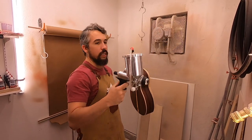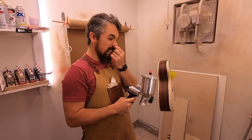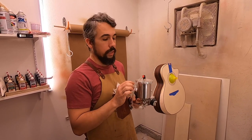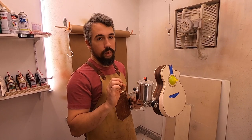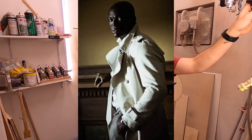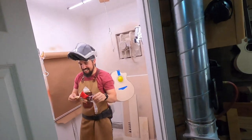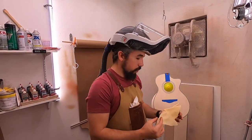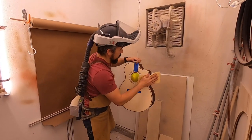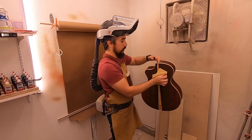I've mixed up a 50/50 cut of the Cardinal nitrocellulose lacquer — I used to use naphtha thinner but they don't make it anymore. Cardinal stuff has been awesome. I cut it in half with lacquer thinner. I'm going to grab my respirator and spray just a quick seal coat on there. I'll do a quick little wipe down with a tack cloth just to make sure we've got not as much dust on it.